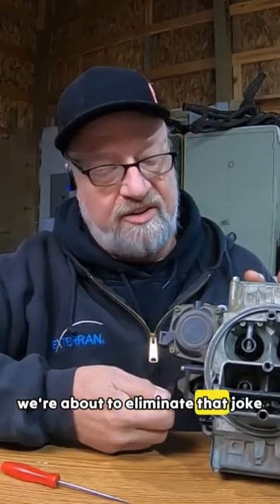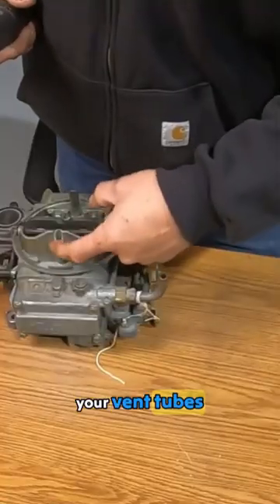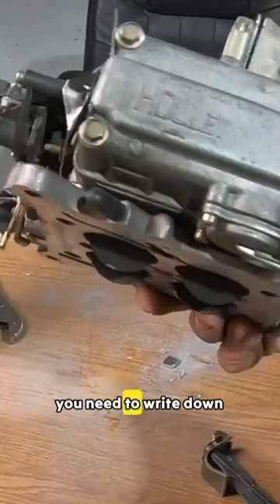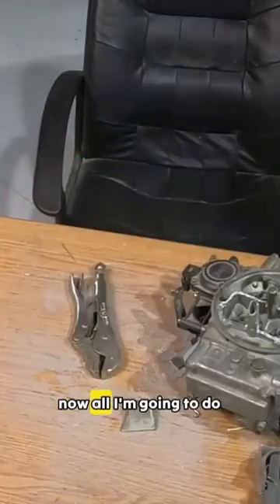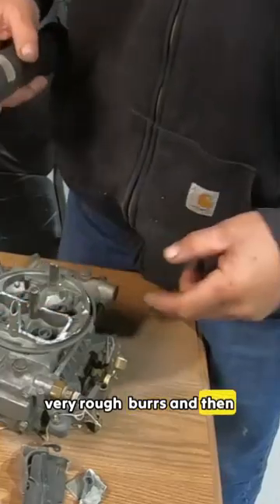The first step I recommend you not do if this is a street car and you live in cold weather where you need a choke, because we're about to eliminate that choke. I've already done a flow test and I already know how much it flows before I ever started on it. Your vent tubes — you need to leave them there, don't cut them off. One more thing that's very important: you need to write down that list number because you're just about to cut it off. I'll actually engrave it in here.